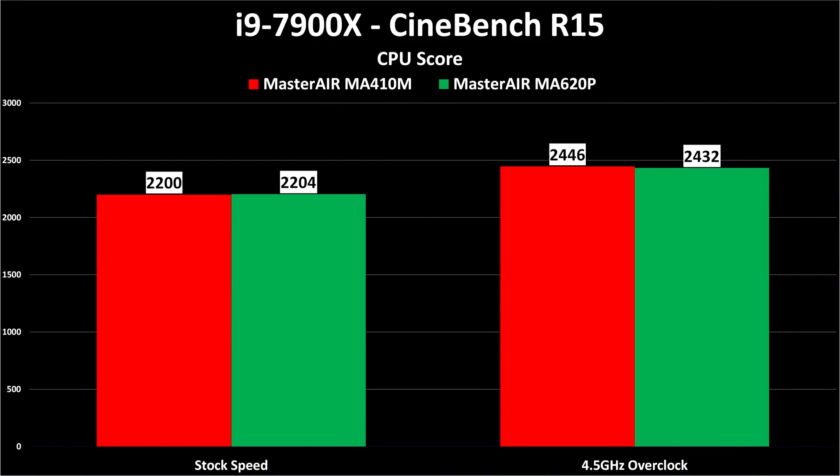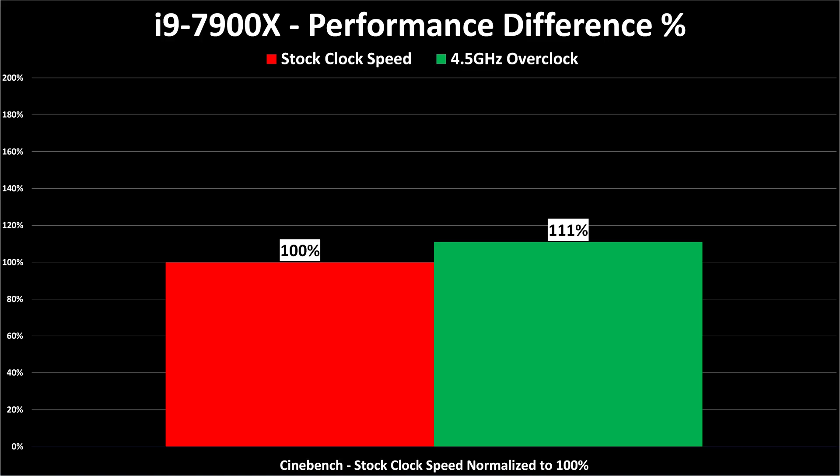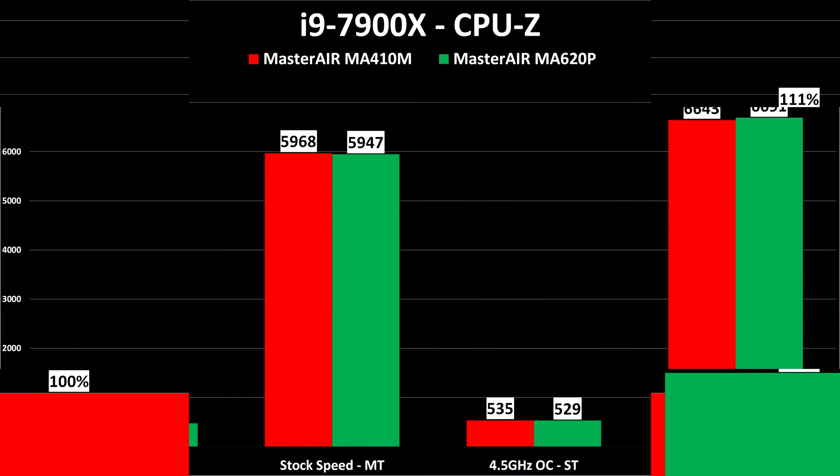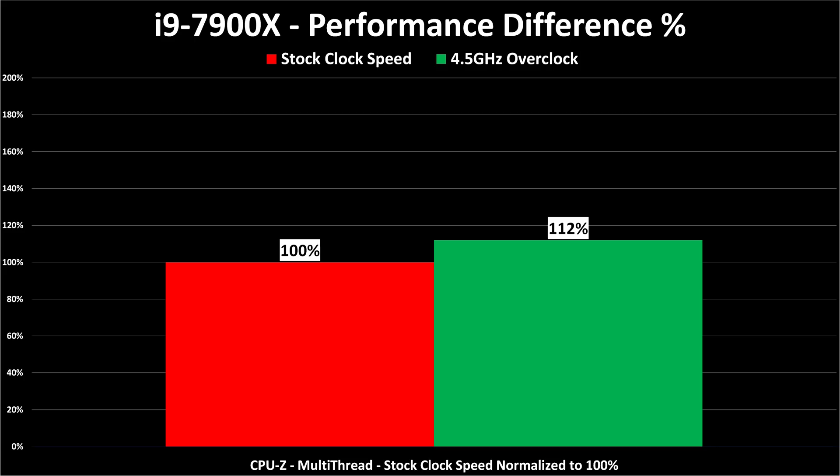Let's take a look at benchmark results. At stock speeds we have about 2200 in Cinebench R15 versus 2400 overclocked to 4.5GHz. Cinebench doesn't use AVX-512 so it's running at higher clock speeds on both. That's only an 11% real-world performance difference overclocking this CPU. In CPU-Z, the single-threaded and multi-threaded tests show a 12% increase at 4.5GHz versus stock in the multi-threaded test. The numbers are bigger and impressive, but how much so?